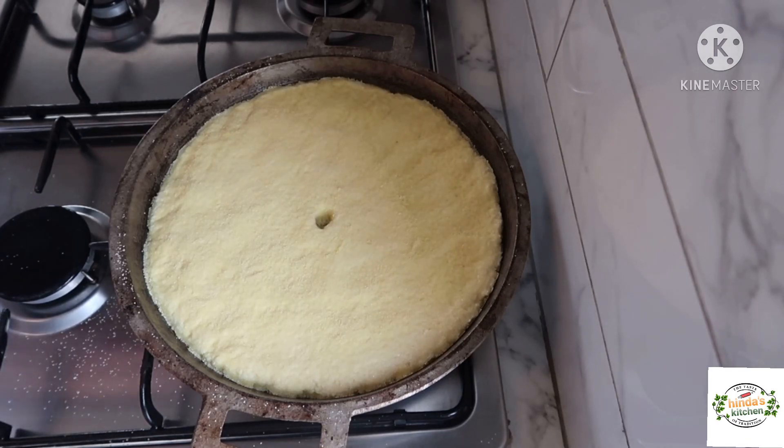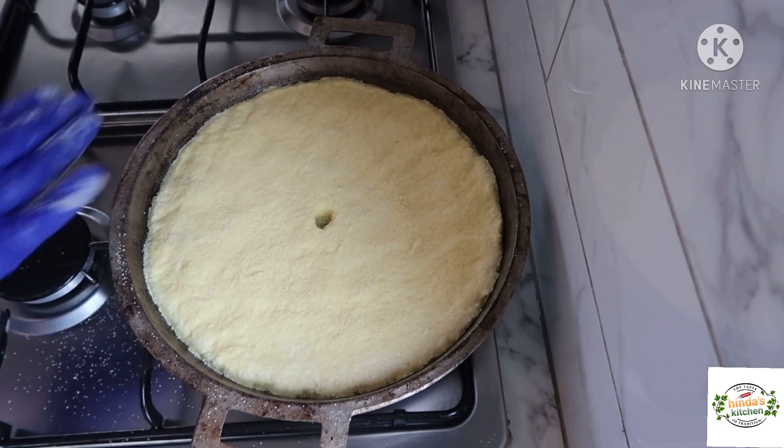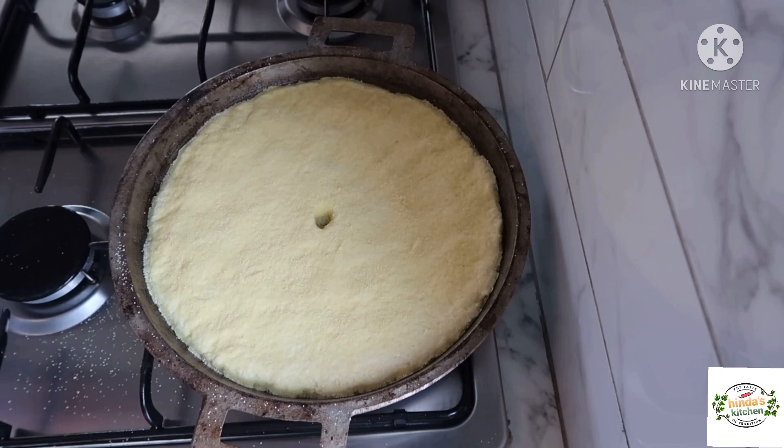Now we're going to let it cook for about 10 minutes on one side on medium to low heat. Don't use low heat because it's going to take ages to cook, and don't use high heat because it's going to burn quickly and won't cook from the inside. A medium-low heat temperature is the ideal one.